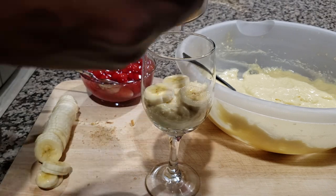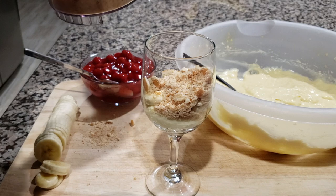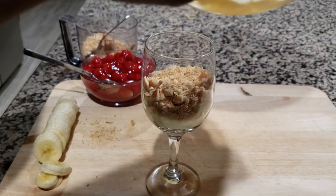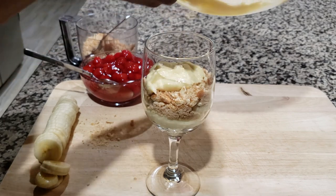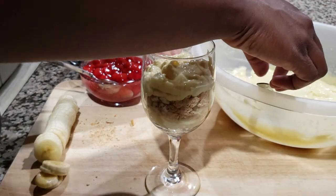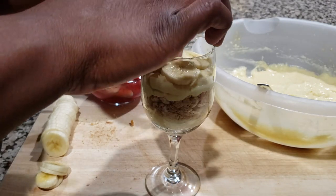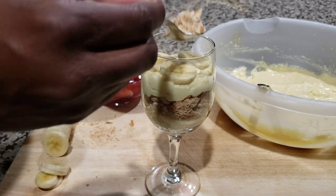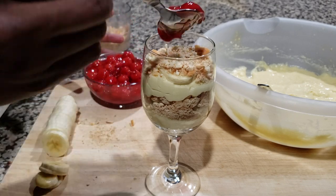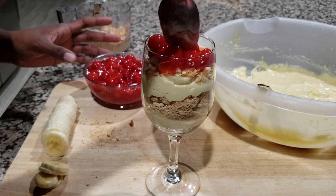It doesn't have to be quite this full. Go ahead and add the crumble mixture in there again — vanilla wafers. Then we're going to come with the pudding mixture again. All you need is a regular spoon to pop that right in there and move it around. Add some more bananas, a little bit more vanilla wafers. The cookies are so good — it's kind of like a banana pudding. The flavors work well together; you wouldn't think that they would, but they do. You want to leave about a half inch to an inch at the top so you can make sure you can get those cherries in there.